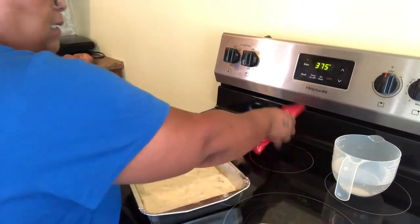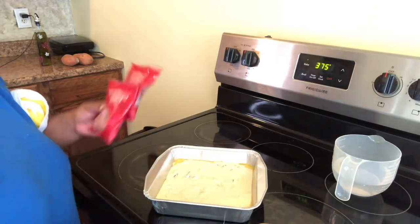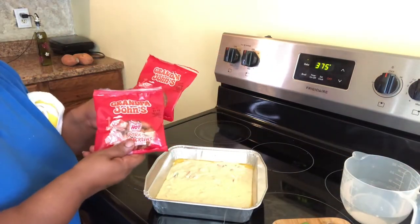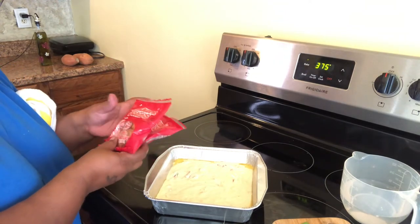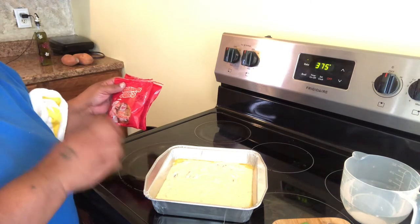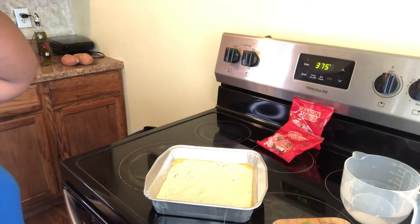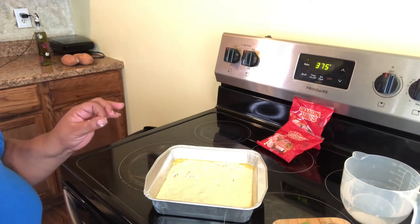Once again, the key to this recipe and this cornbread is your pork crackers. You can buy them at any store and add them into your recipe. This is called cornbread cracker bread — we call it cracker bread. That's what my mother used to call it: buttermilk cracker bread.